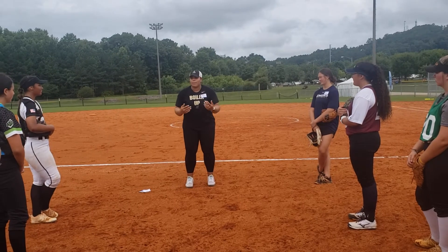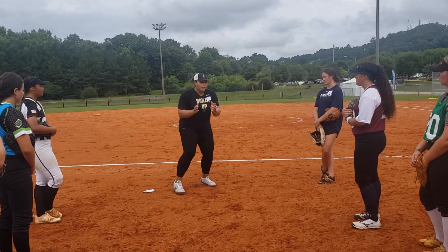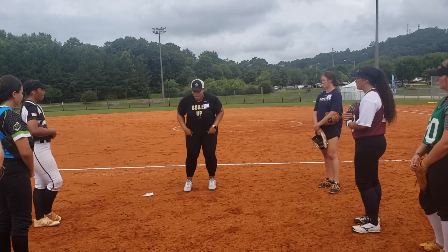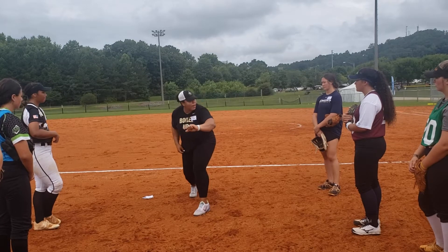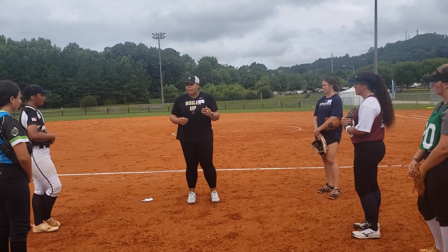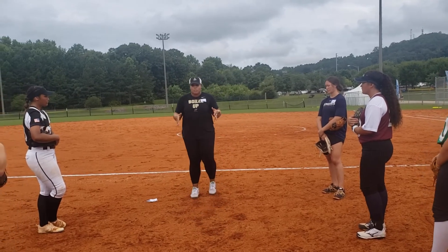We're going to have an athletic position. Whenever you're receiving a ball, you should be athletic. I don't care if you're at first base doing a forced receive, or third base about to put a tag on — we're going to be in an athletic position. So we're athletic, we go right-left catch, and then straight into right-left throw, eliminating extra steps, eliminating excess movement, keeping everything streamlined.